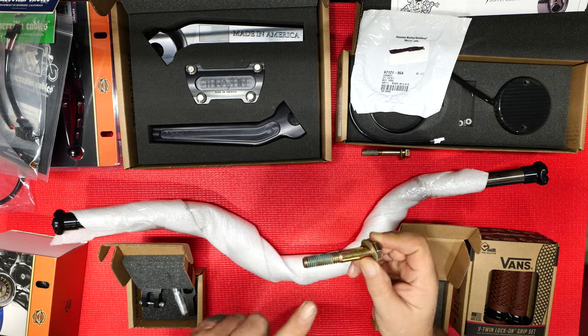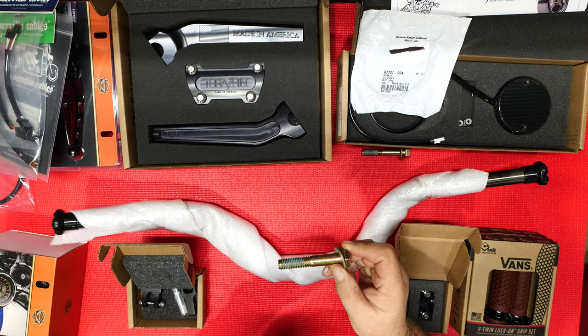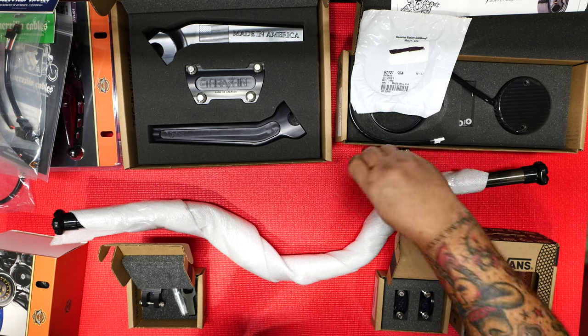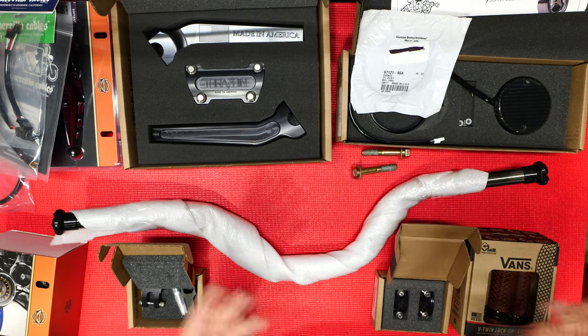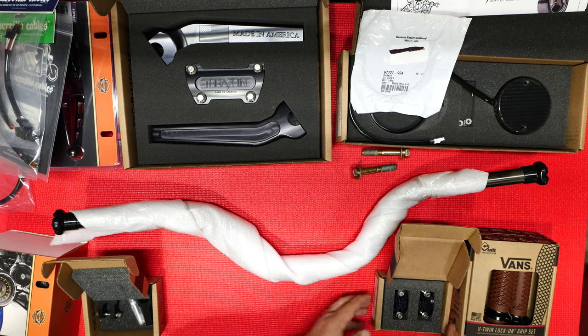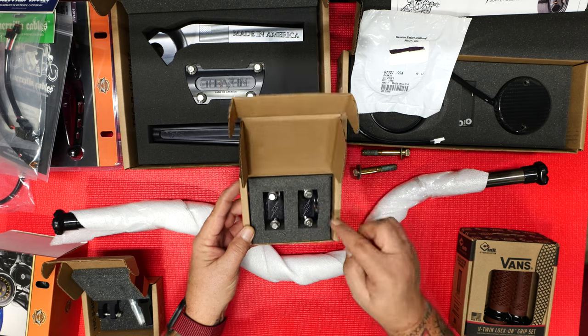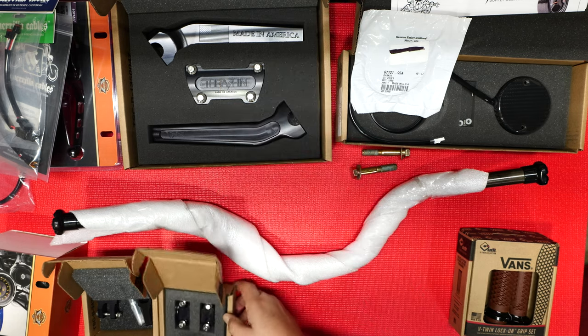So you're going to get new bolts that I got at Lowe's. On Thrash-In's site at the bottom where you look at the risers, they talk about does it come with hardware and tell you the size you need — very easy to find, about six bucks for all of it. We've got new perch clamps — very sexy, Thrash-In engraved, made in USA. I've got my new ODI Vans grips. The nice thing is there's a pressure clamp here and here that holds it in place, so you don't have to glue.